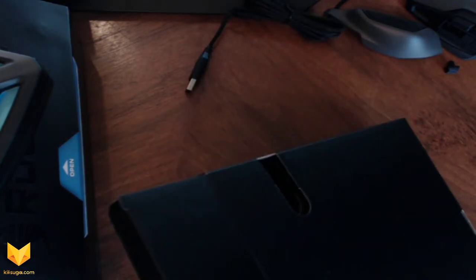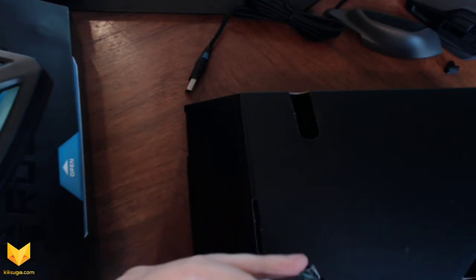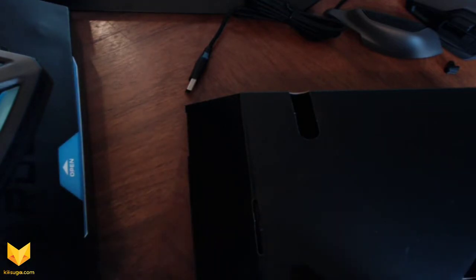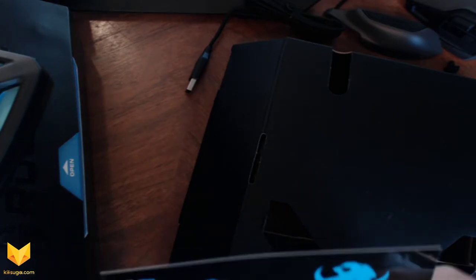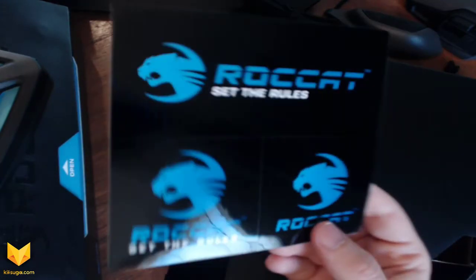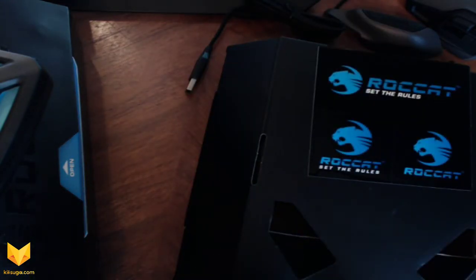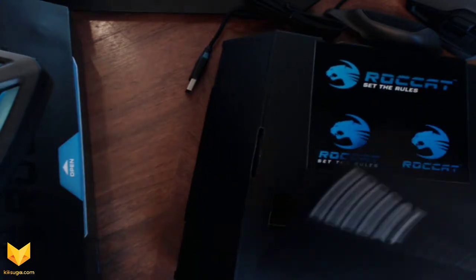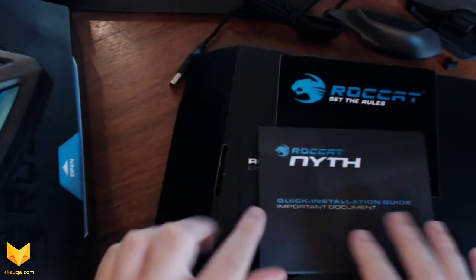We've got stickers — quite a lot of them actually. I'll open these up. I know you probably don't care about the stickers as much, but if you're going to buy a mouse you might as well enjoy everything it comes with. And there's also a quick installation guide — pretty standard stuff.